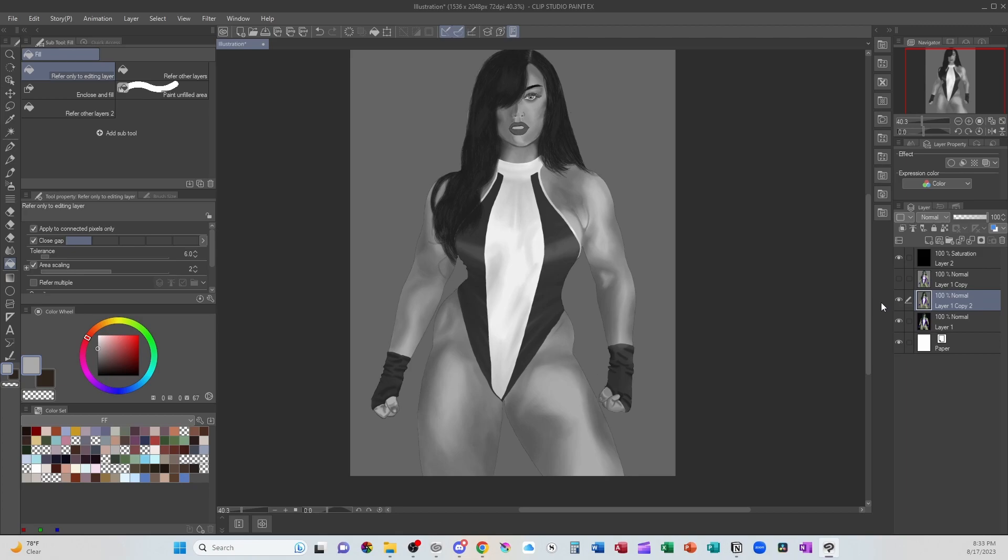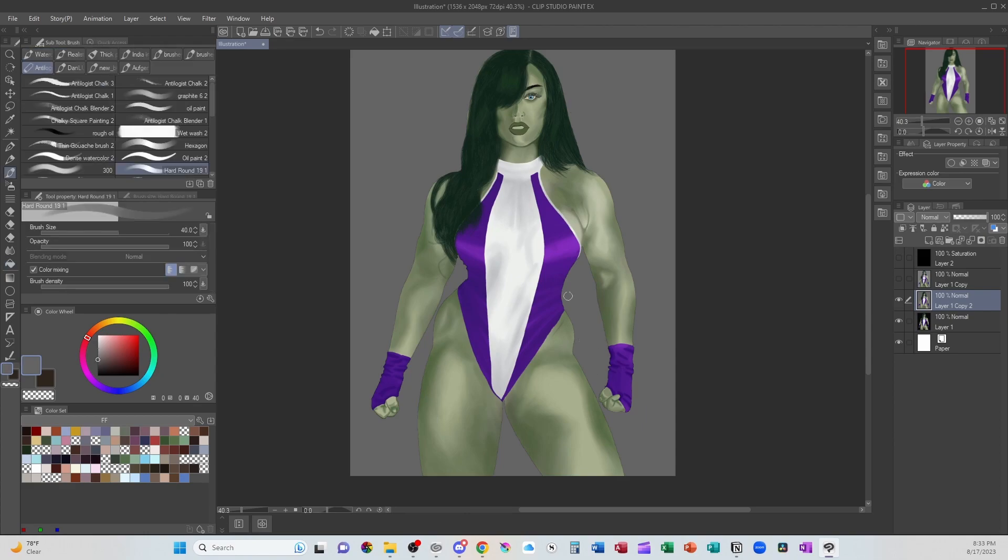We can add that glossy highlight that skin has, and I think we can get her costume a bit more accurate as well. As far as anatomy goes, the one thing I'm going to start with are the love handles — right in here. There's a little bit of extra flesh on the hips, but it's not quite that much. They're much less obvious.